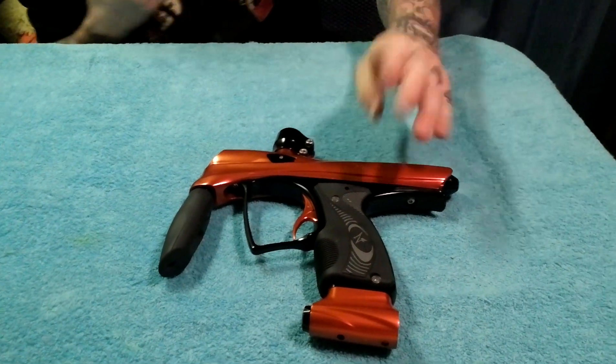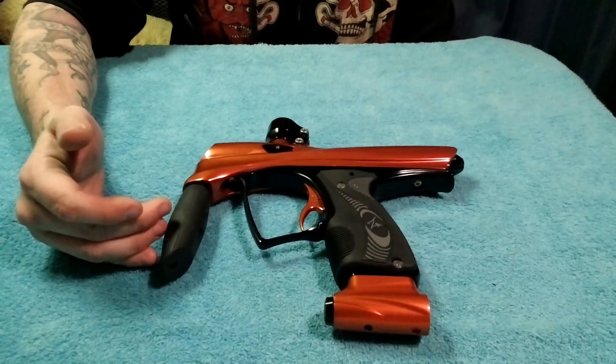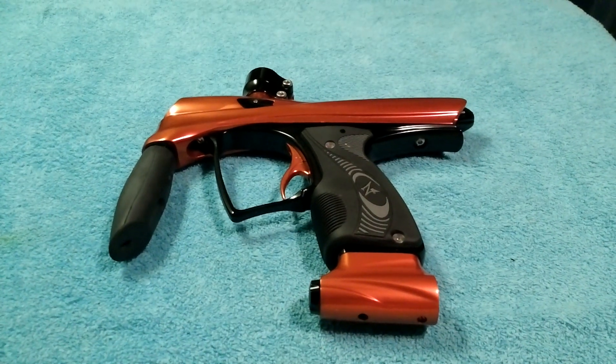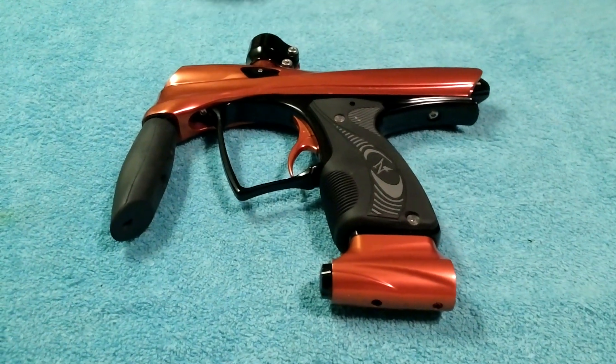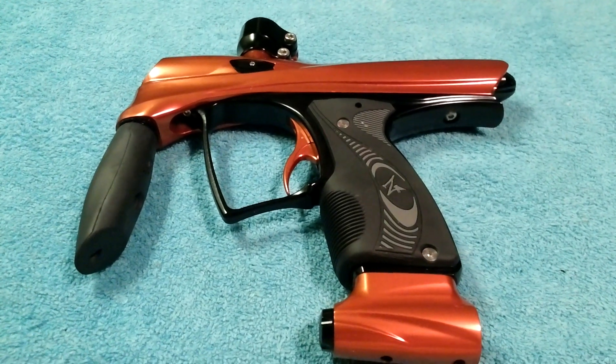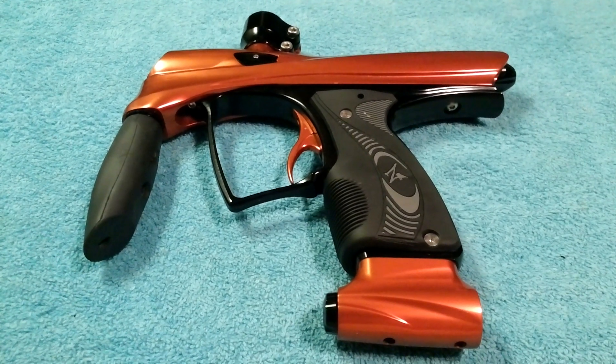When you hold one of these, you're going to notice it is a little bit heavier than your normal paintball markers. But don't worry about that — once you get the tank, the barrel, and the hopper full of paint, the gun does begin to equalize the weight, just like our MacDev Drone GTI.